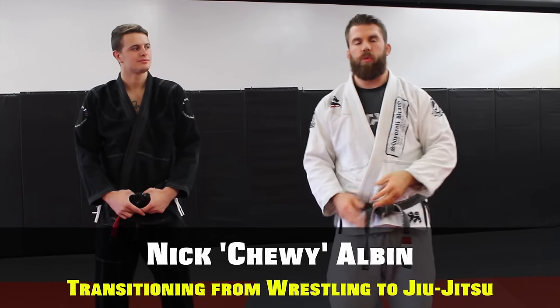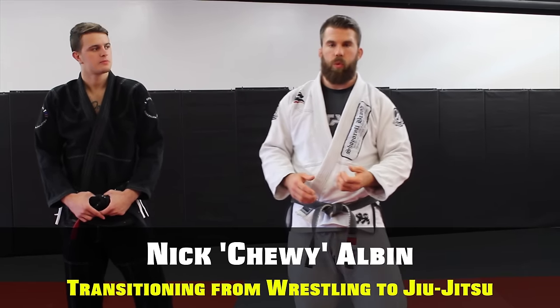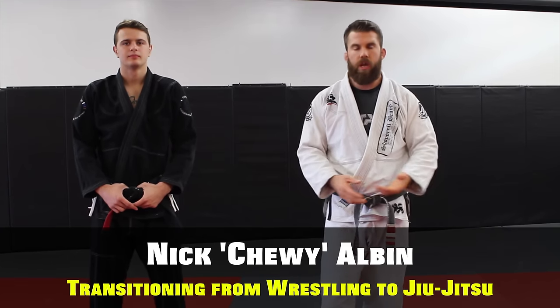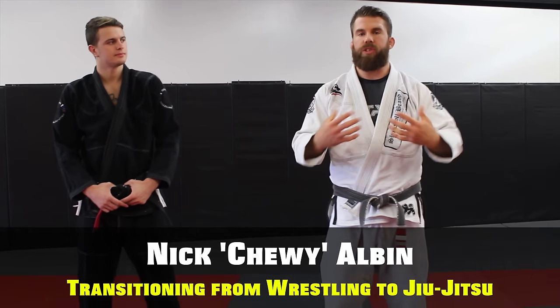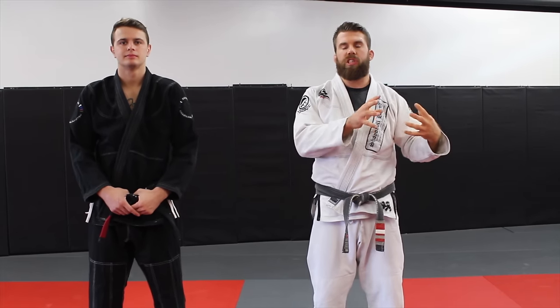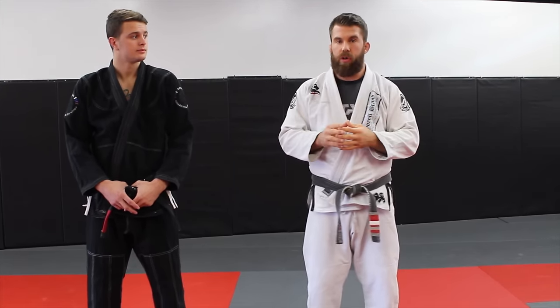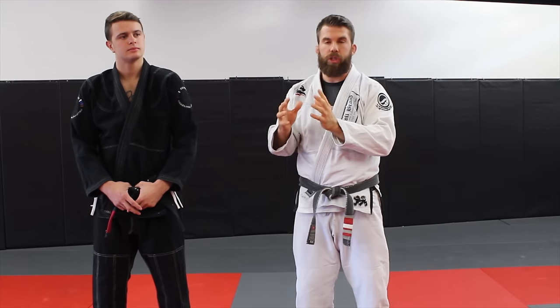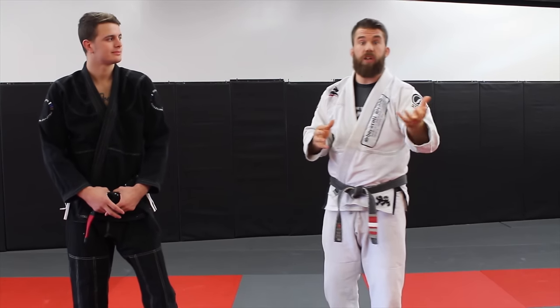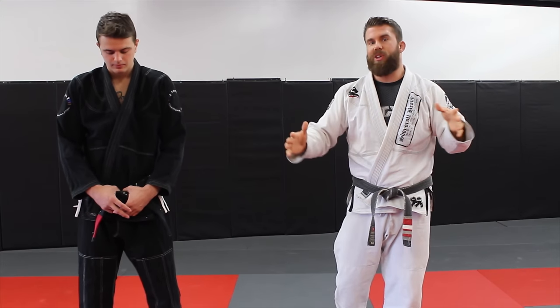My name is Chewy. I run the jiu-jitsu YouTube channel, and recently Stefan and I were on his Strenuous Life podcast, episode 120. It's a really fun episode — you need to listen to it. We were talking about wrestlers adapting to jiu-jitsu, because I wrestled before I got into jiu-jitsu. I'm going to share some of the things I wish I would have embraced, so that if you're transitioning from wrestling into jiu-jitsu, this video might make that transition a little smoother.